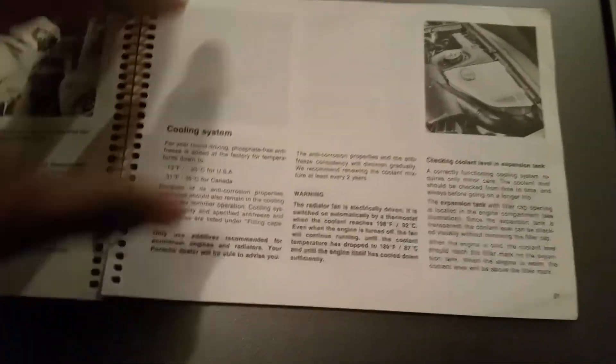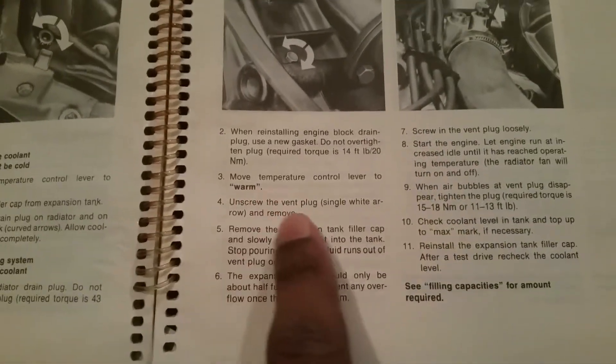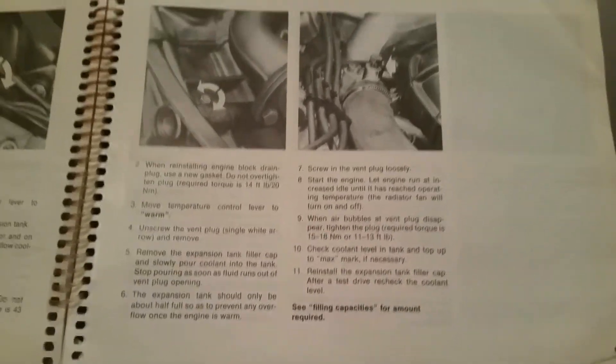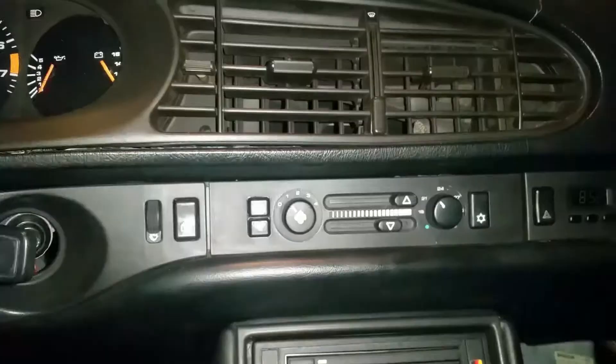In your original manual, pages 62 and 63 cover bleeding the cooling system and topping off the coolant. It talks about reinstalling the drain plug, unscrewing the vent plug, topping off the expansion tank, starting the car, and letting it warm up so air bubbles come out. One extra step I'm adding — based on forums and Rennlist discussions — is raising the front of the car, since many people say that actually helps.